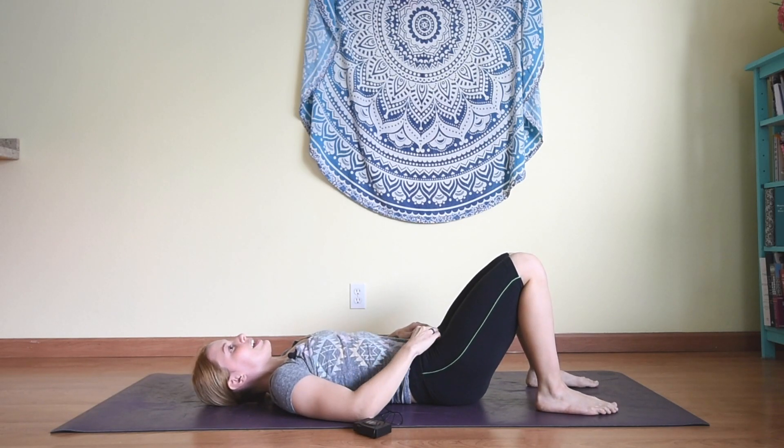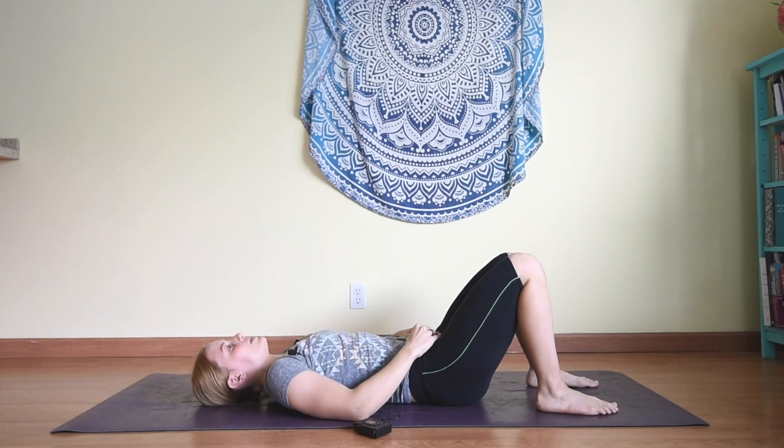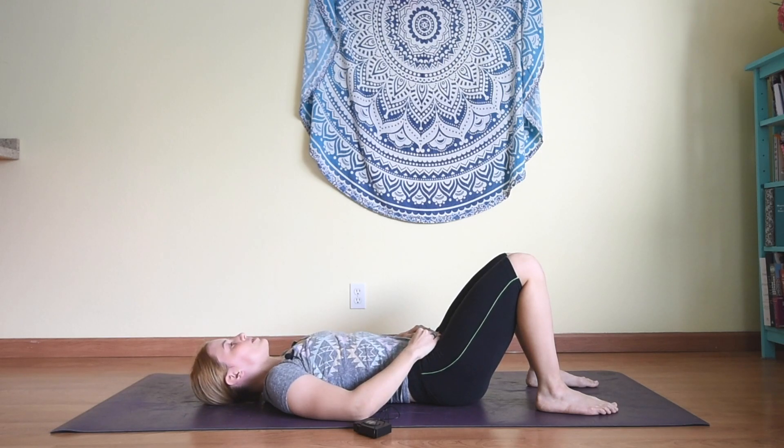Coming back to reclined pigeon variation — knees at about 90 degrees. I'm going to come into constructive rest position because I am beginning my day, waking up, getting ready to face the day. If you would like something more restful you can always extend into Savasana, or you can stay with me here in constructive rest.